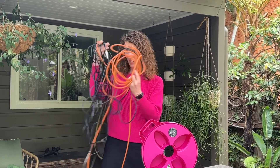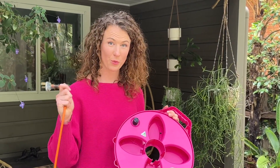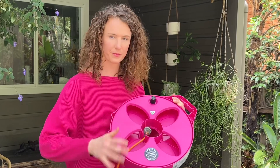If you're new to the concept, Multi-Reel is an Aussie-made product designed to soothe your tangle tantrums. Whatever it is you want to protect, just click it in and wind.